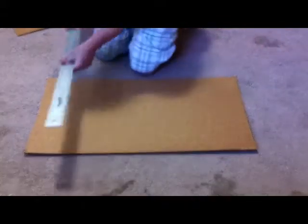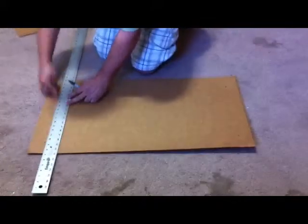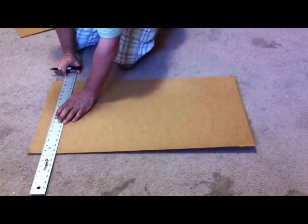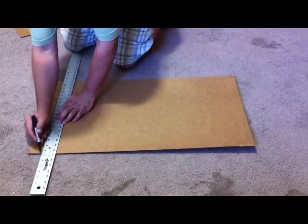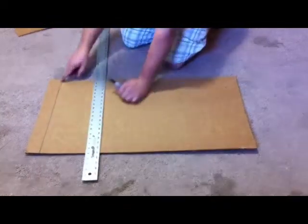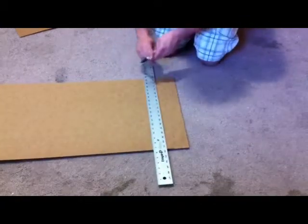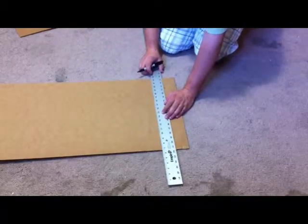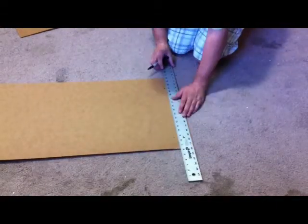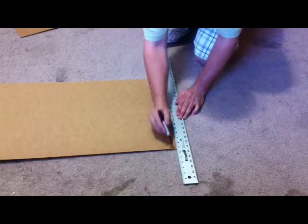Now you're going to place your straight edge along the two 2-inch marks that you made. You can barely see those marks against your straight edge and you're going to connect them with a solid line all the way across the piece of cardboard. Go over to your 31-inch mark and do the exact same thing — place your straight edge along those two marks and make a solid line.